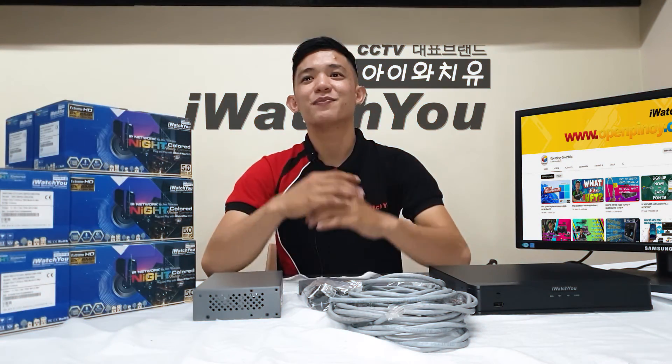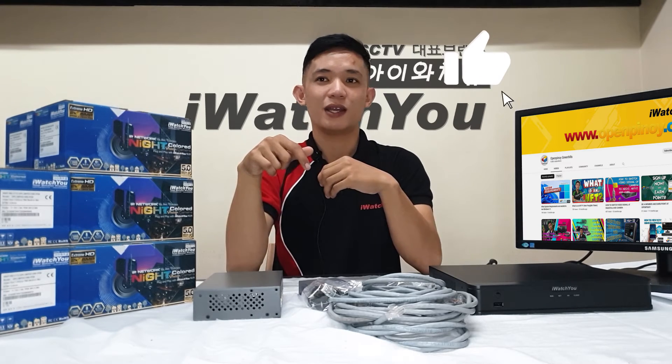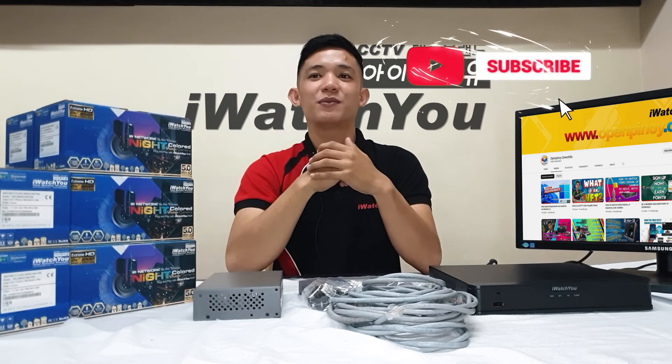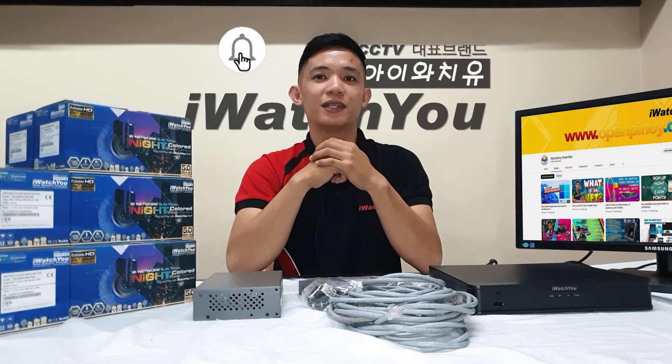I hope you learned something today. If you have any questions, leave a comment. If you like this video, please give us a thumbs up, subscribe to our channel, and hit the notification bell so you will be updated. Bye.